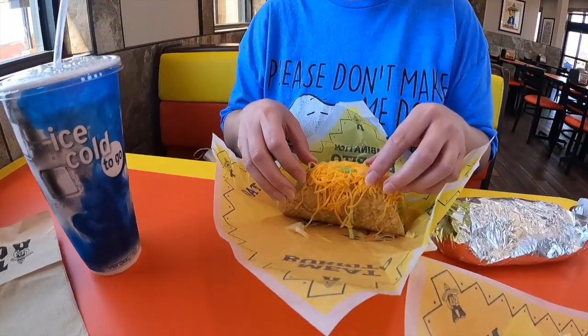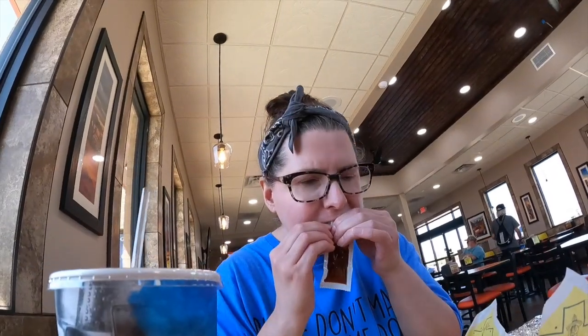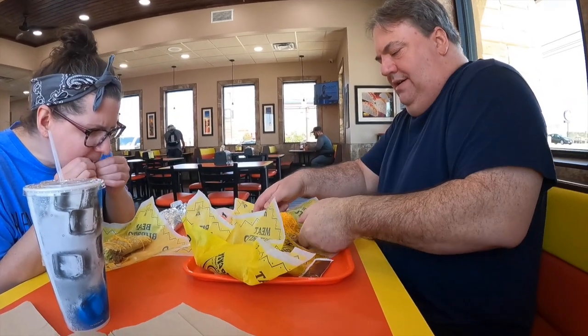These are all $1.29. I skipped the frijoles — the bowl of beans. They always put a bunch of cheese on it. That's right, it tastes good too. You going to put some sauce on it?